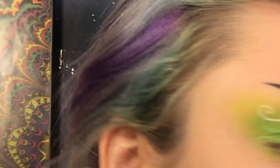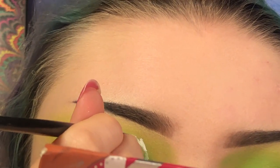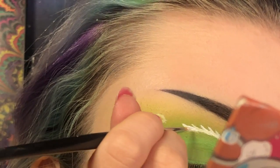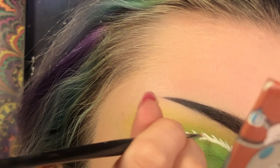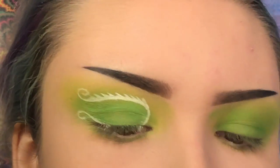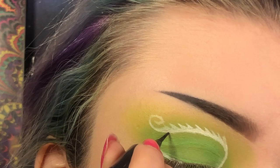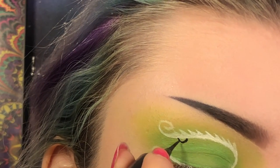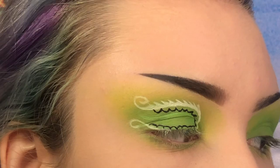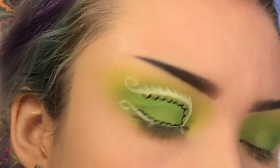There we go, that looks much better already! Now I'm going to take my black liquid eyeliner and make the bumps surrounding the inside of the white swirl. Then I'm going to take a nail dotting tool and make dots inside all of the little bumps we just made, as well as outside of the swirls.